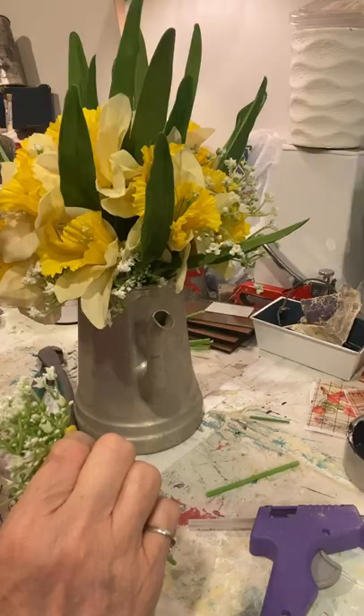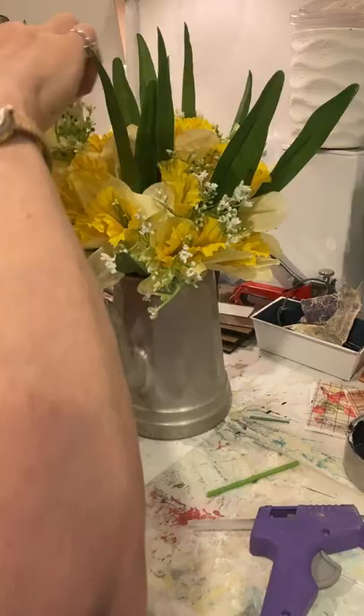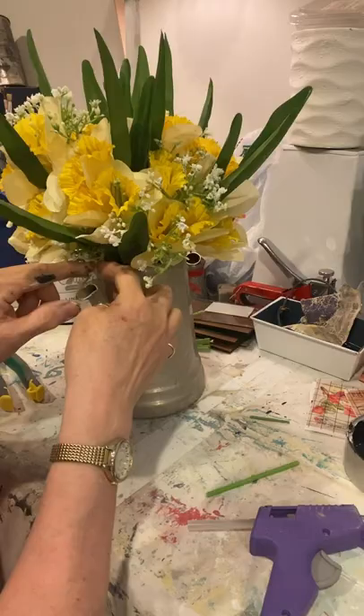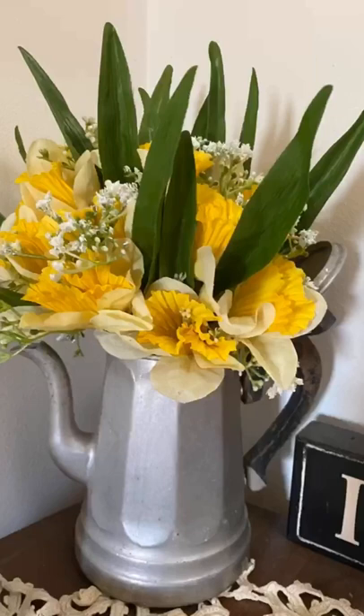I'll probably still be playing around with the leaves when it's all said and done, but I thought it turned out cute and I brought it over to my booth today, so hopefully it will sell. Here's a picture of it staged.